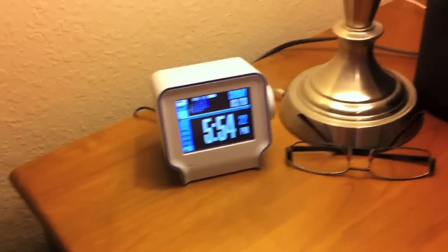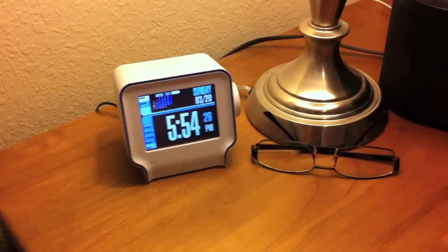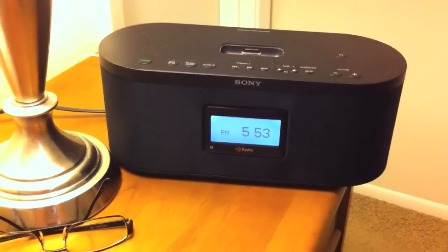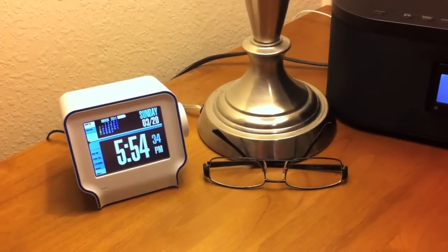So yesterday I got my new Chumby and I'm using it to replace my old Sony HD clock radio, and it seems to be doing pretty well. I just wanted to give a quick comparison of the two.